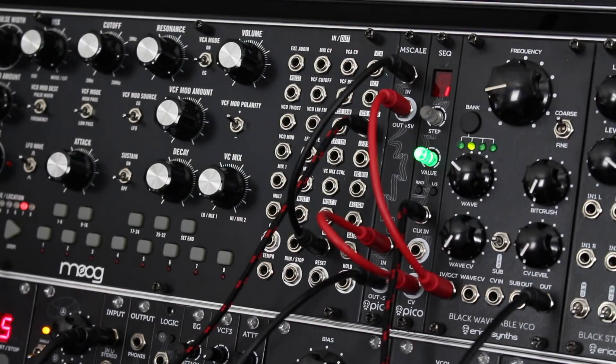Hello, I am Marta from America Scenes, and in the next few minutes I will introduce you to our latest module of the PICO series, the PICO M-Scale.